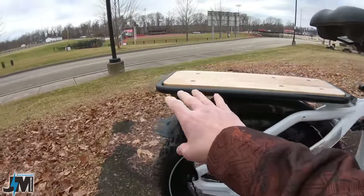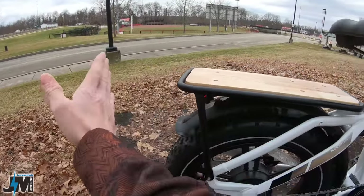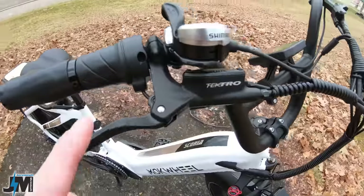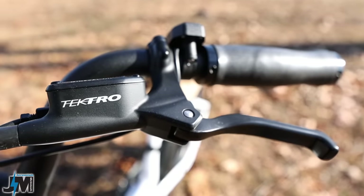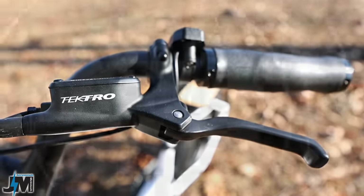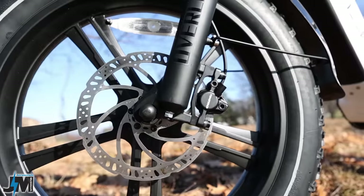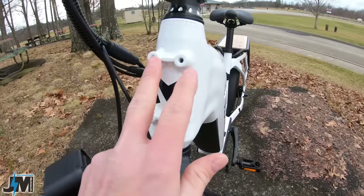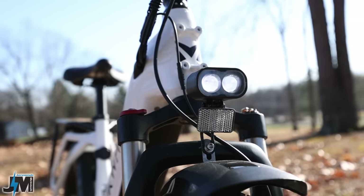The rear rack on this bike has a really nice wooden inlay, and it actually has a mount where you can get an extended rack for additional cargo-carrying capacity. For stopping power, this bike is using a set of Tektro hydraulic disc brakes coming down to a pair of 180-millimeter rotors on both the front and the rear.